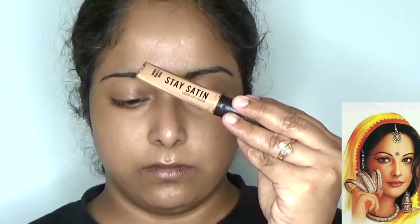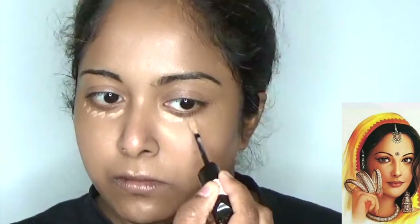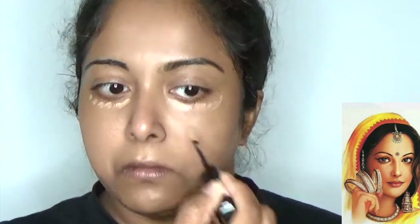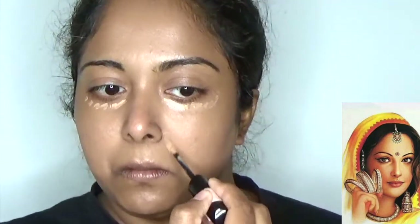For the look, using Rimmel London Radiant Satin Concealer, applying to the dark circles underneath the eyes, surroundings of my lips, and corner areas to cover the dark spots and higher pigmentation. Blending well by using the same sponge. This is a perfect concealer for Indian skin to cover dark spots and higher pigmentation.